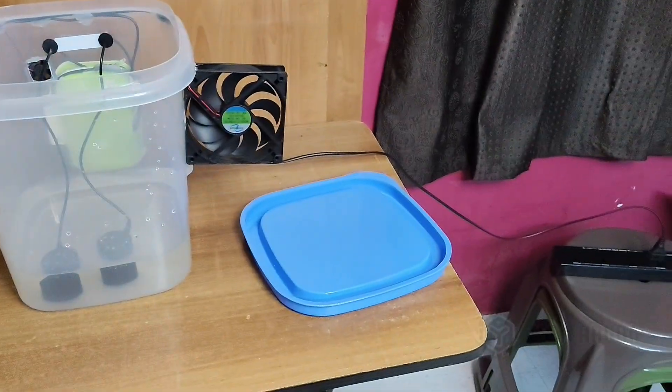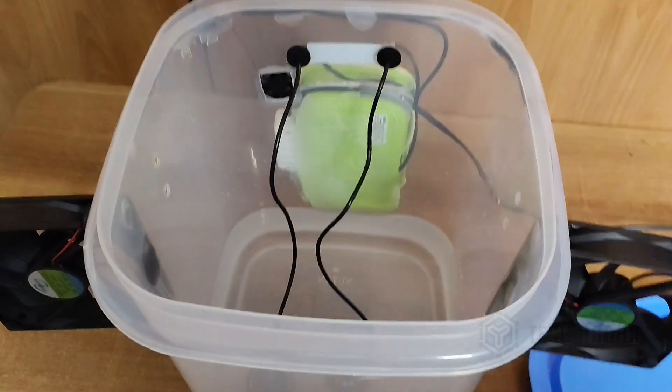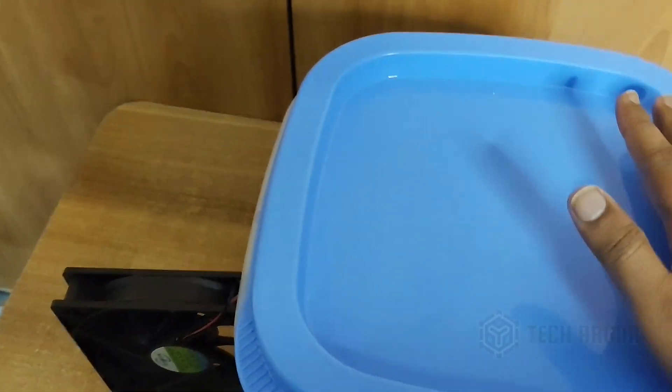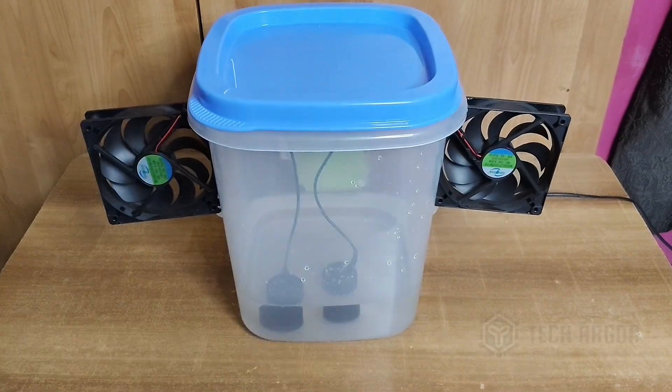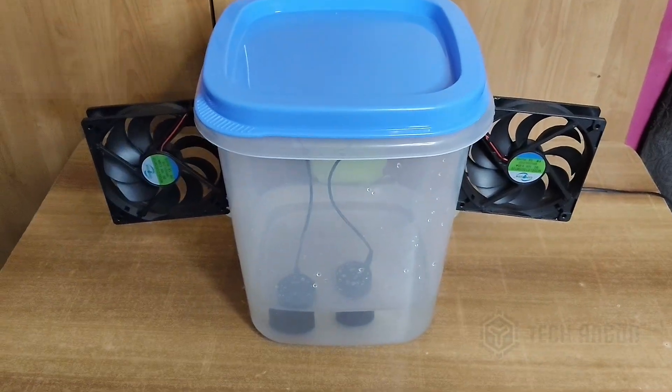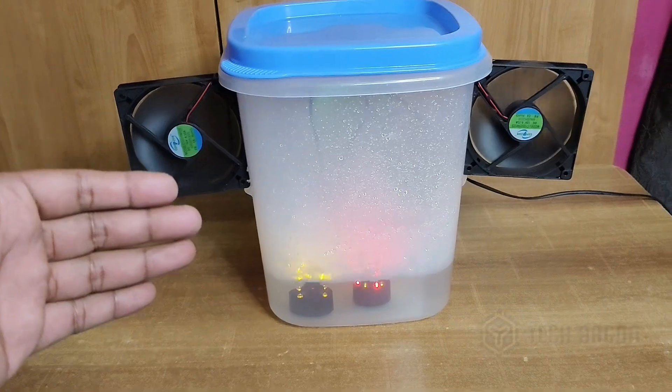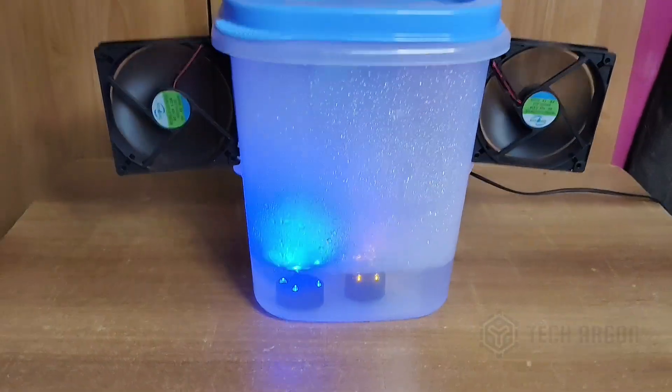I have set up everything and connected the power, so I'll go ahead and close the lid now. Now that it has been closed, we'll go ahead and turn on our air cooler. There is one switch here — I have already turned on the power supply but until I turn on the back switch it won't turn on. I'll go ahead and turn it on. It has turned on — I can already feel the water vapor coming out. I'll turn on the flash so you can see the water vapors coming out.